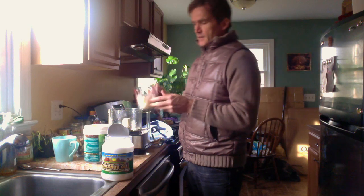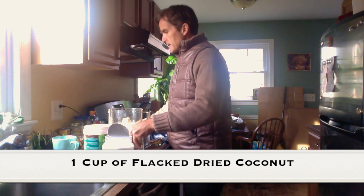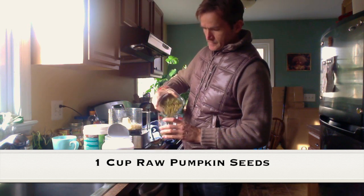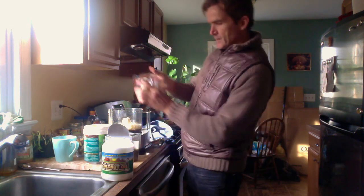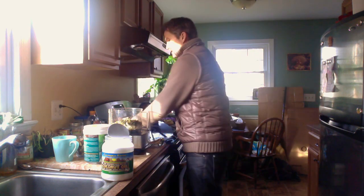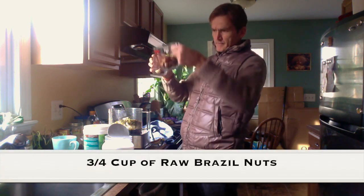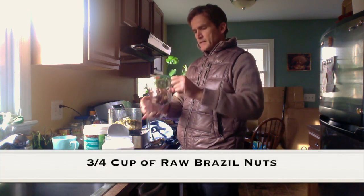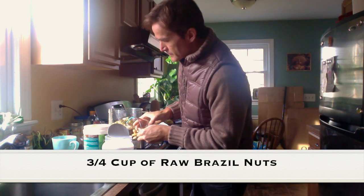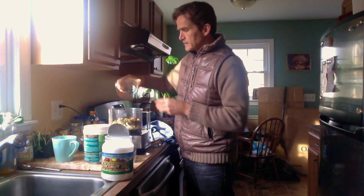So we're going to put about one cup of flaked coconut, about the same amount of organic pumpkin seeds — one cup approximately. Then we're going to put in some Brazil nuts. I'm going to put in about three quarters of a cup and then we'll see how we go.